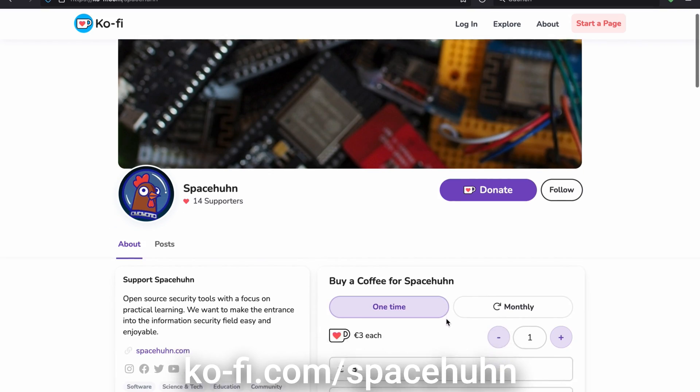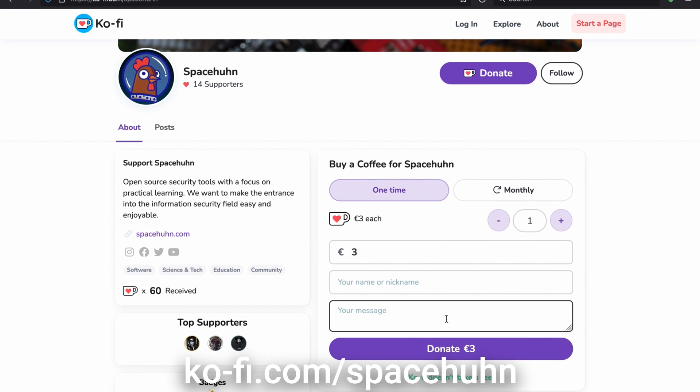I have other projects in the pipeline, but this is probably the biggest one yet. If you decide to purchase this course, thank you very much — it helps me support my other open source projects tremendously. But if the course isn't for you and you still want to support the open source projects I publish for free online, you can check out my Ko-fi page.